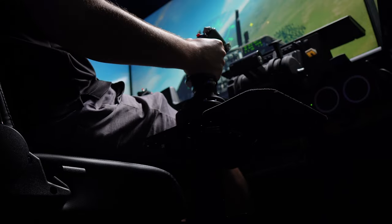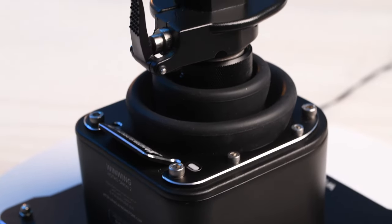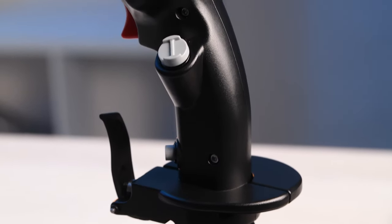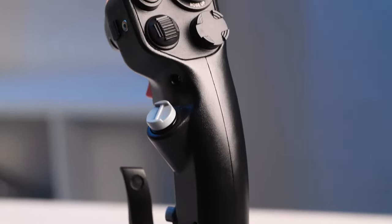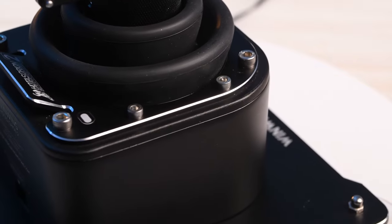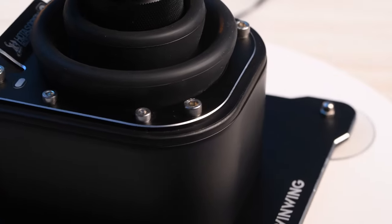You have to be the right type of simmer to buy one of these. It costs around $300 to $350 US, and that's expensive in anyone's book. But the build quality suggests a far, far higher price than that, so value for money it certainly is. The way it's all put together, the materials — I think this is a first — but it should actually be priced a little higher based on competitor products.